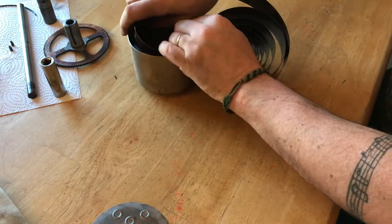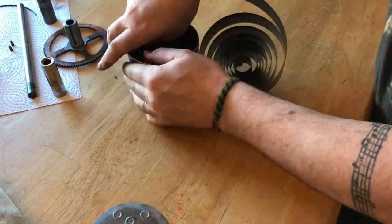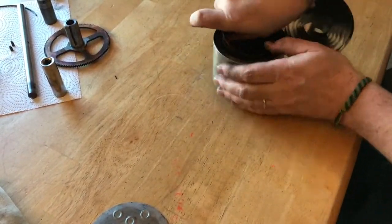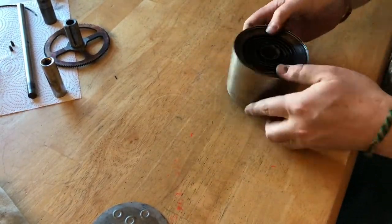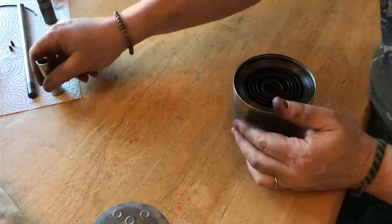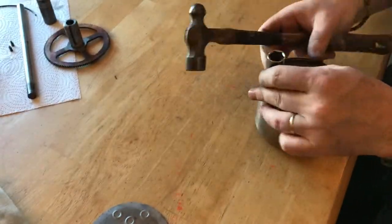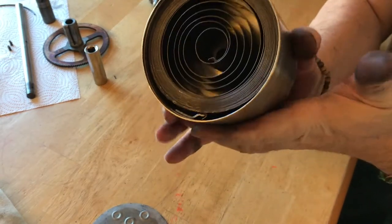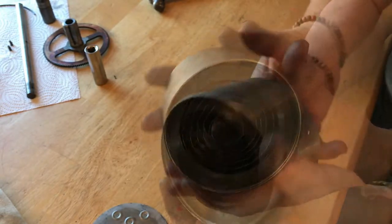I'm sure glad I only have to do this once in a lifetime. There it is — now two springs packed into this barrel.